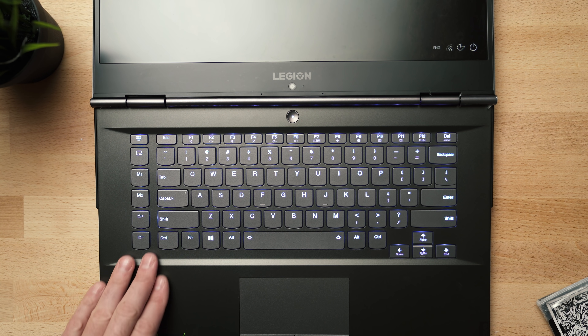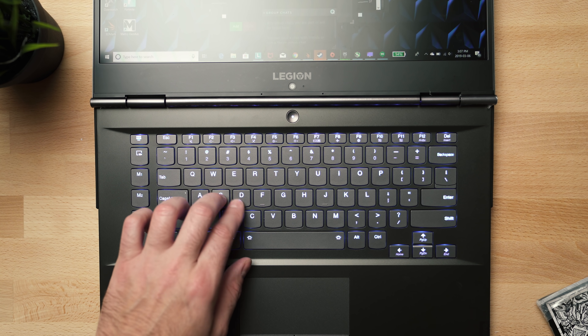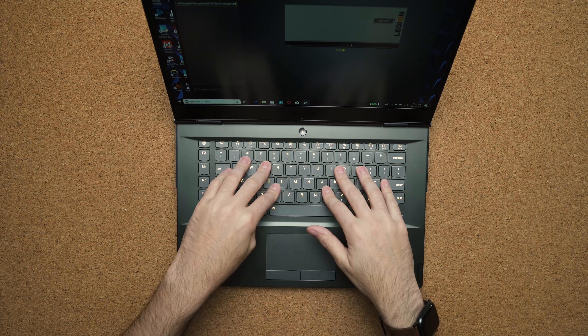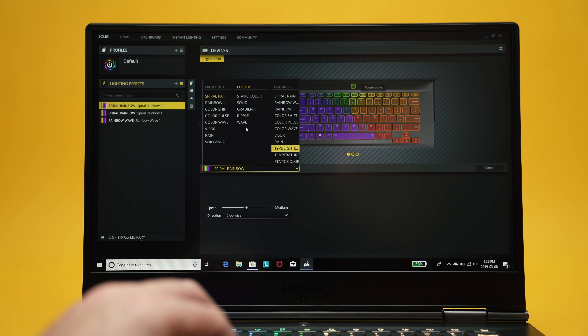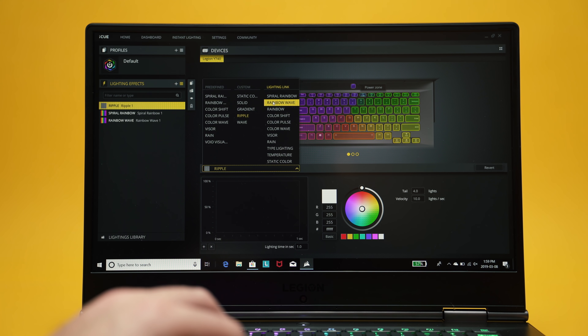I'm not the biggest fan of the keyboard. I like the shape of the keys, but they feel way too mushy — these are not gaming keys. I'd love more actuation when pressing down, and there's a lot of flex, making it feel very squishy. I do like the RGB lighting though; the Corsair iCUE partnership lets me customize each key individually or set up zones, and I can even control the fan lighting and the logo on the cover.